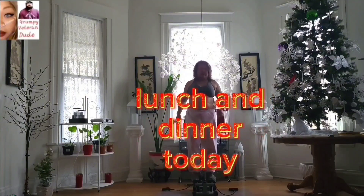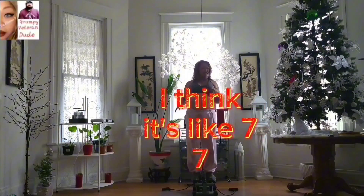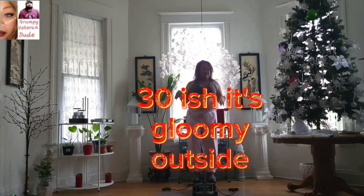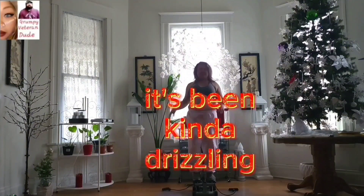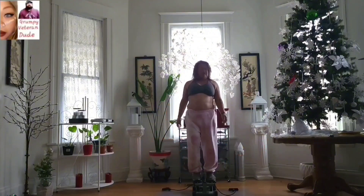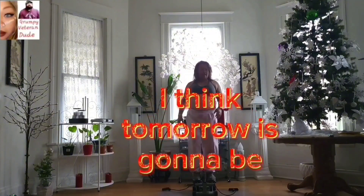That's what I'm going to have for breakfast, lunch, and dinner today. It's like 7 or 7:30 — it's gloomy outside and it's been kind of drizzling since yesterday. I think tomorrow's going to be in the 60s, so I'm going to enjoy this nice cool weather.